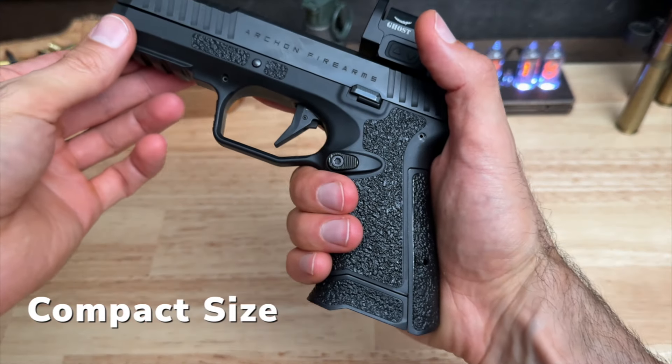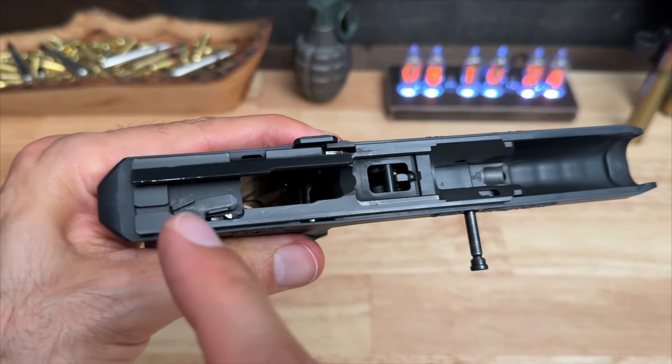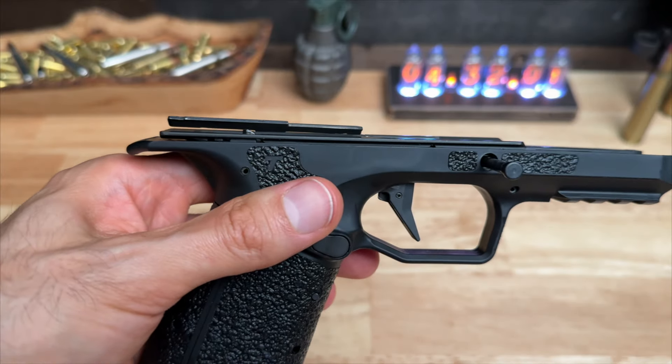The grip is modular, allowing you to switch from compact to full size. The serialized chassis is sort of like the Sig P320 or the Springfield Echelon — it's the only part registered as the firearm. This makes customization very easy.